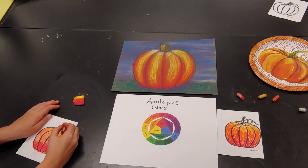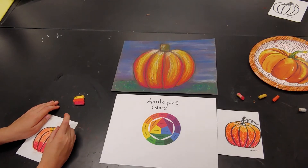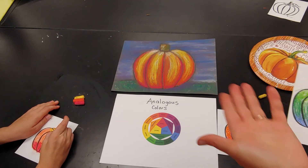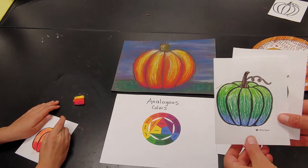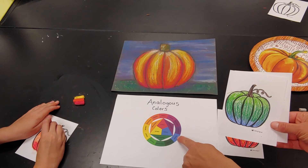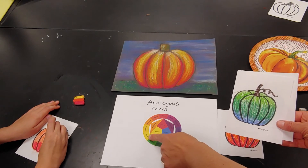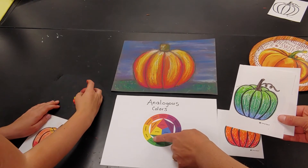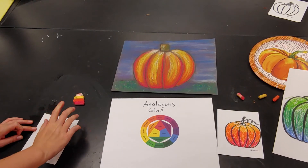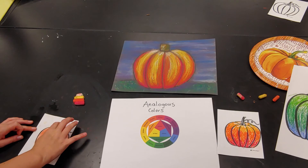I also did some examples of unusual colors to show you that you don't have to pick traditional colors. If you're doing a pumpkin it doesn't have to be orange. This one I did green, then for the darker color blue, and the lighter analogous color is this yellowish green. When you finish you can use the green or whatever to finish off the stem.